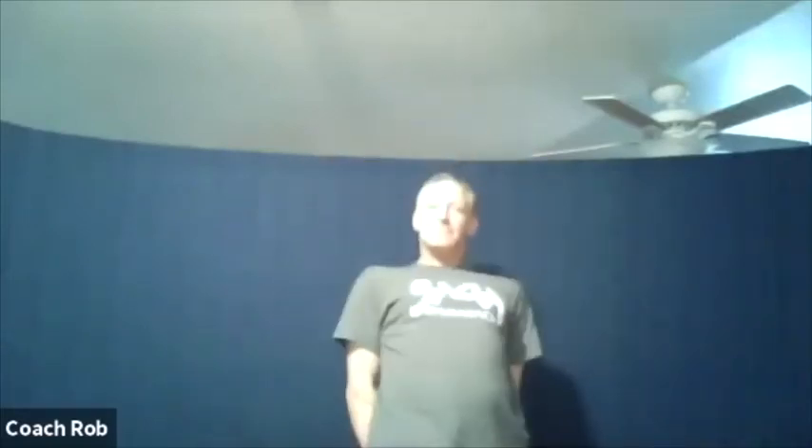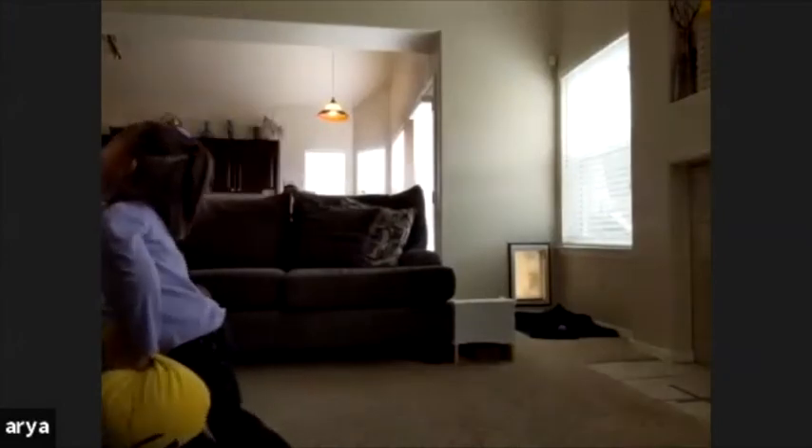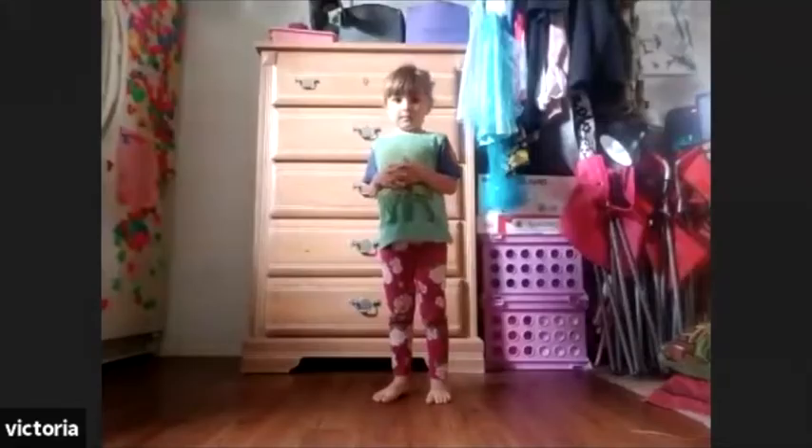Get ready now. You put your head in, you put your head out. You put your head in and you shake it all about. You do the hokey pokey and you turn yourself around. And that's what it's all about. Good job, everybody!